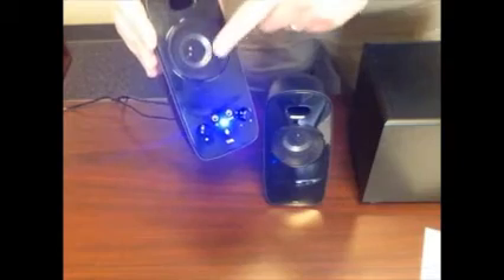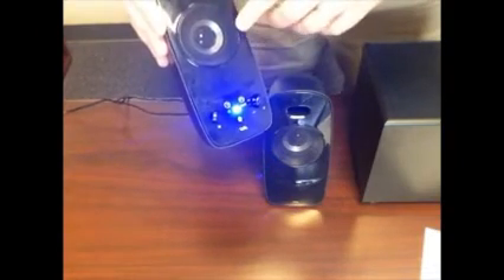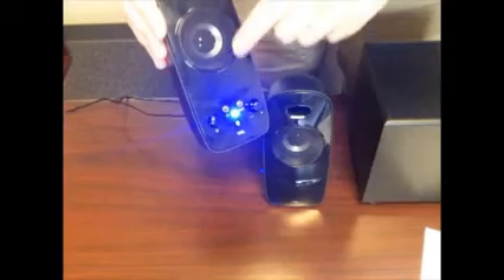The other thing I'd like to see — these are really nice speaker grills — but it'd be nice if there were some way to detach them, so I could have the bare speaker if I wanted to go for that aesthetic.